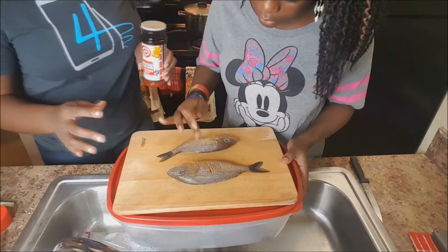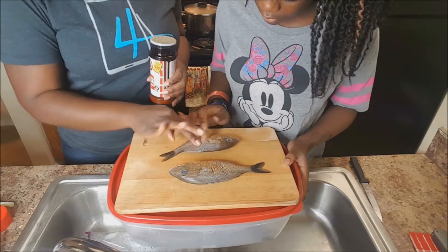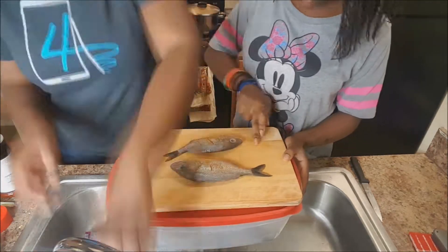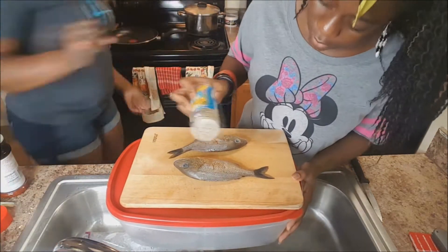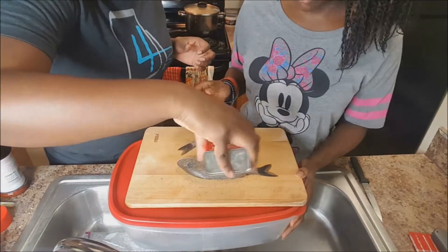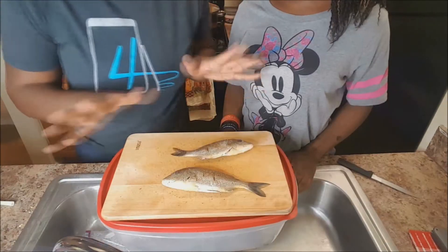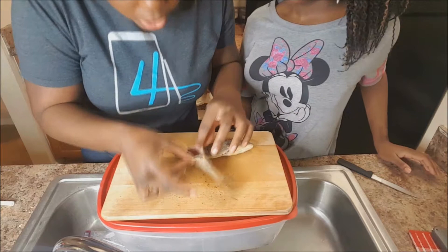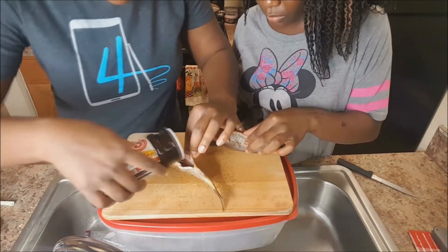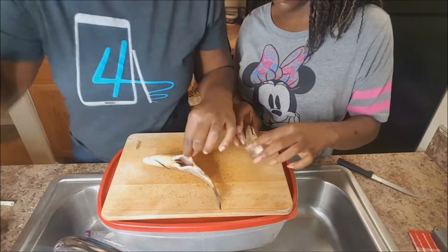Use your finger and try to stuff it into the slits, so that way it marinates and brings the seasoning inside of the slit of the fish. Now that both fish are seasoned up, we're going to open up to where the belly is and put the same exact seasoning in there — just letting it fall on the inside.